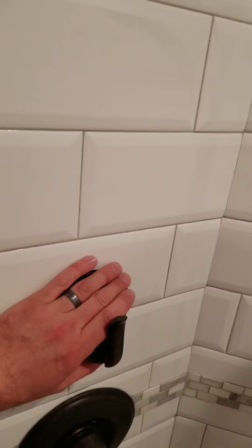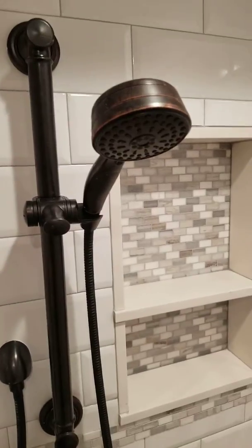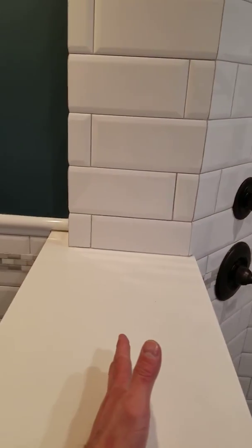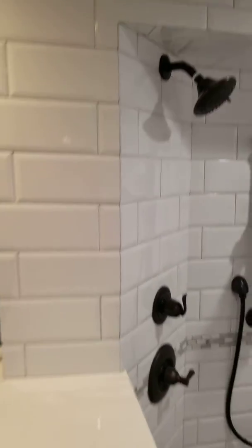A diverter switch here, which you can turn down this way for the shower head here, or turn it up to use the shower head up here. Temperature control here. We have a small wall — we don't have it yet, but we're going to put a glass pane here that's going to go up almost to the ceiling, with storage space in that small wall.